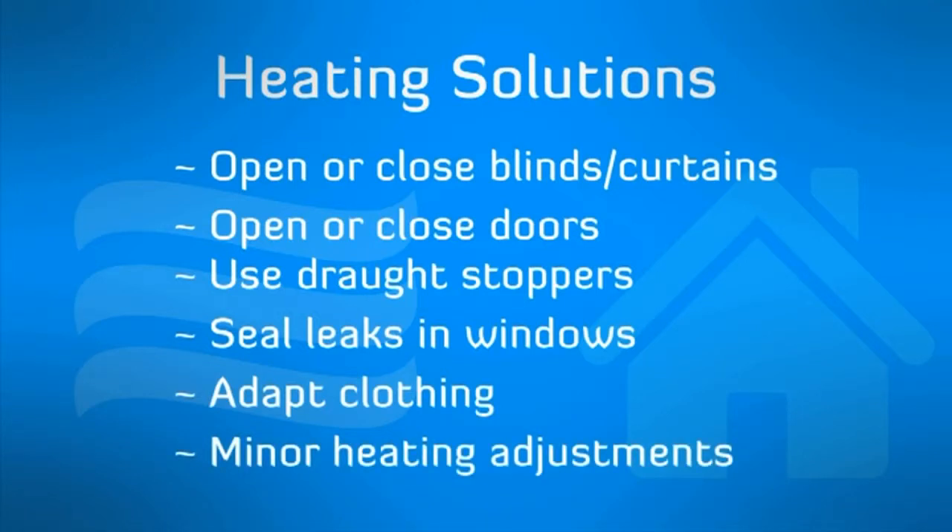Sealing leaks that cause drafts, adapting the clothing you're wearing to the season, and even minor temperature adjustments in heating can save significant amounts of energy and money.